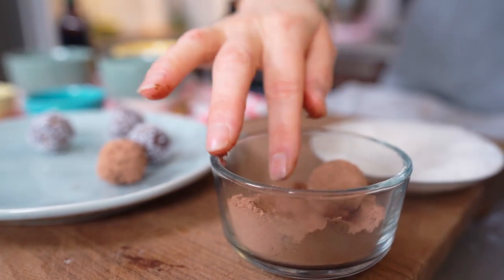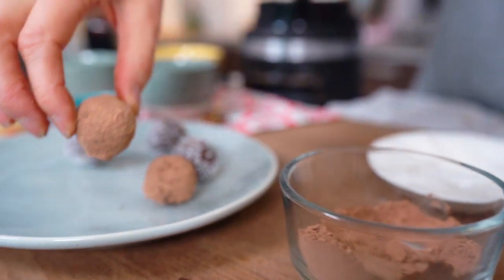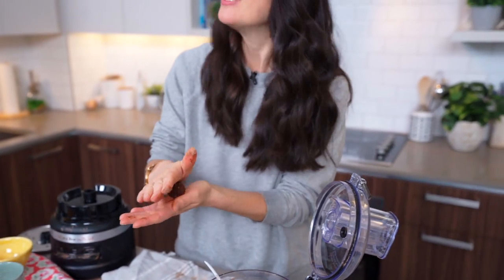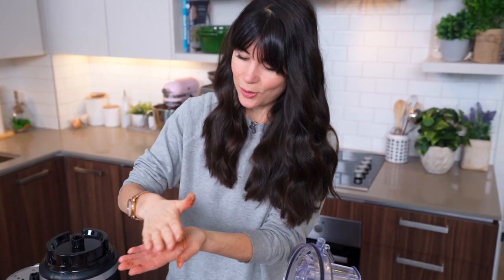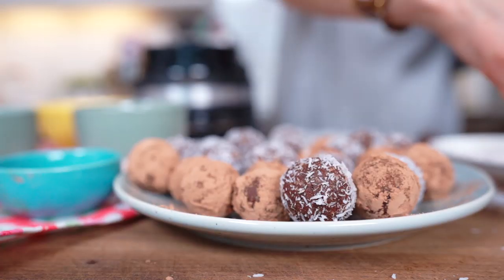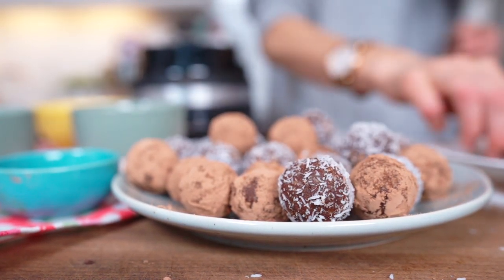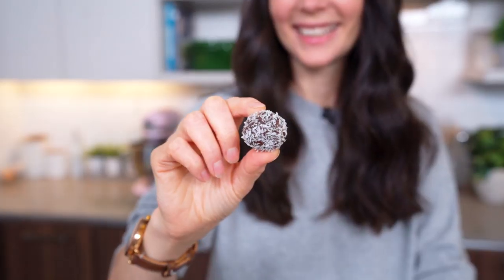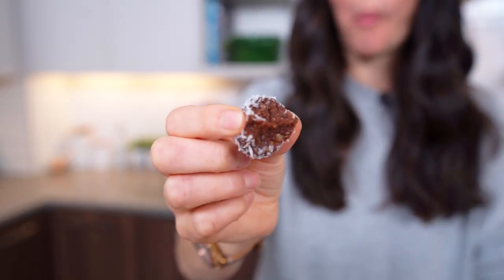It sticks really nicely because the medjool dates are nice and sticky — they're kind of like glue. I'm going to alternate back and forth between my coconut shreds and my raw cacao until I'm all done. These make a nice hostess gift too — you can make them for yourself or bring them to someone's house as a housewarming gift. Store these in the fridge for up to about 10 days, or in the freezer where they'll last for months. I've rolled all of my balls and I'm just going to toss the lid in the dishwasher — how easy is that!